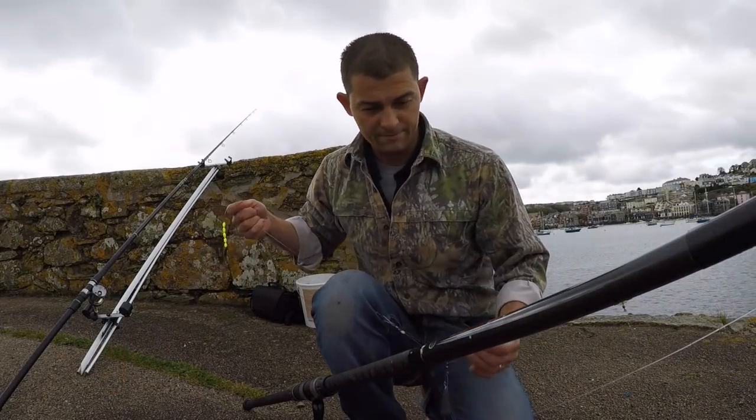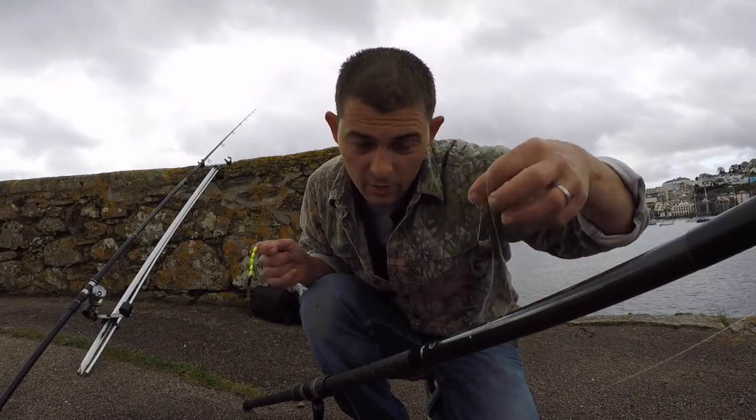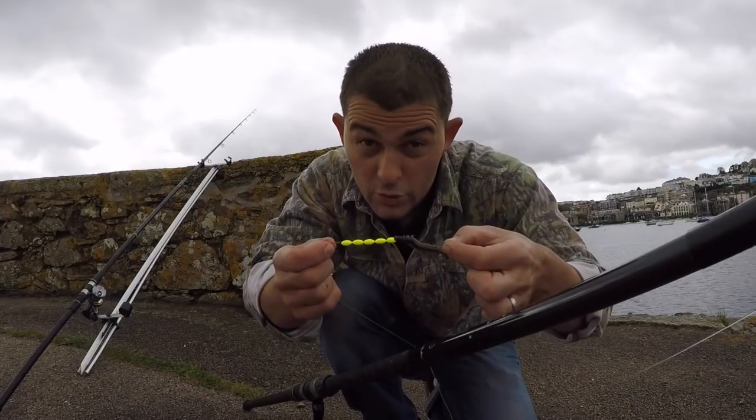There you can see — I've just wound in. This bait has been out for 15-20 minutes and it's been almost completely stripped. Whereas the one with the floats on, because it's been suspended off the bottom, is still pretty well intact. So the floats are working.